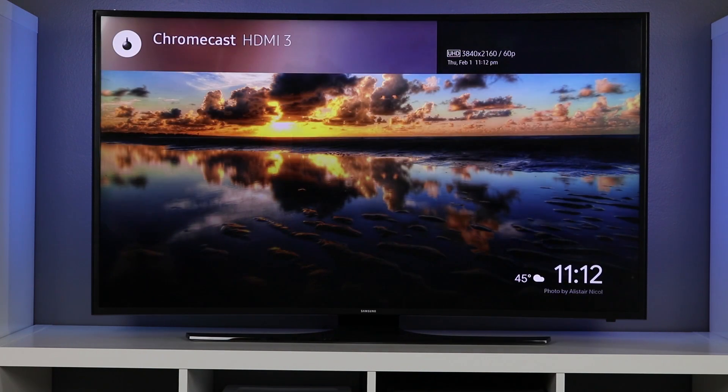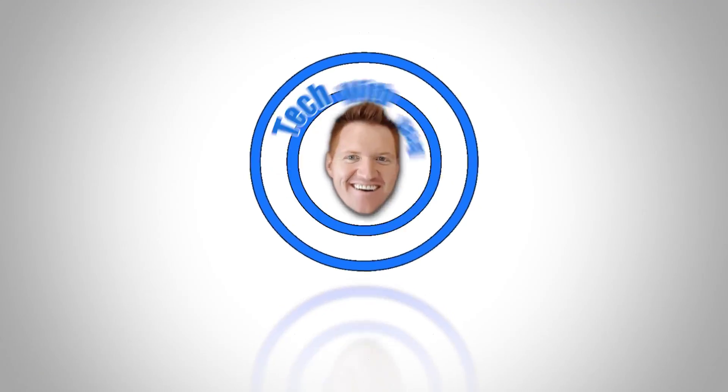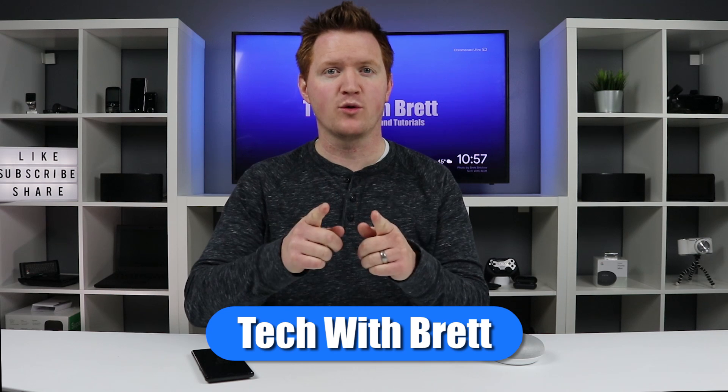In today's video, I'm going to show you how to turn on and off your TV with your Google Home and your Chromecast. Let's get started. Hey, everybody. Welcome to Tech with Brett, where I help tech work for you.